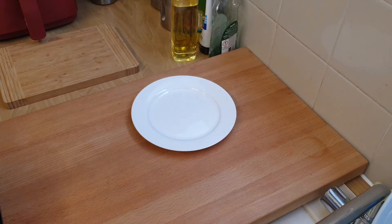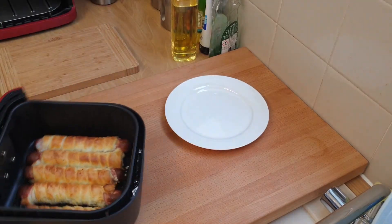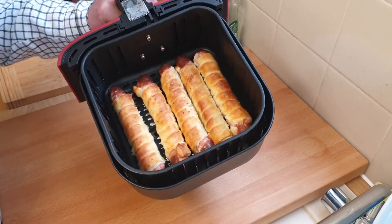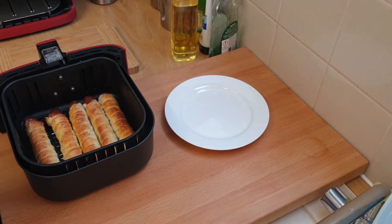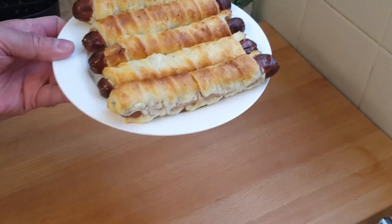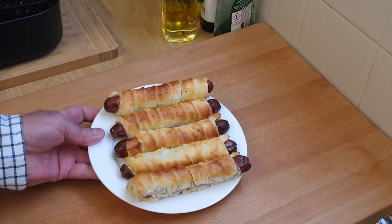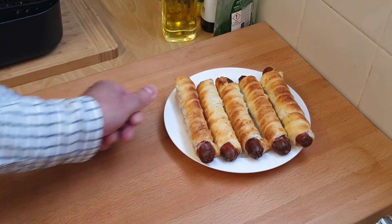The time has gone off, they've been in for twelve minutes. As you can see they've nicely risen. I might need a minute just to let them cool down before I take them out otherwise they might break up. Okay, that's all done - take them out. As you can see they've come out pretty good actually, not bad at all. That leaves me another five to do shortly - I've got them in the fridge at the moment.